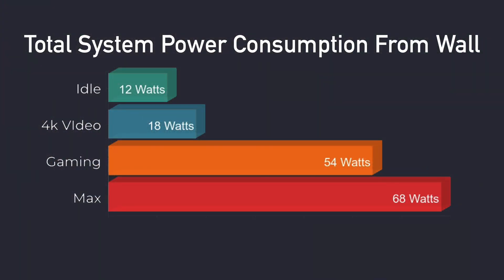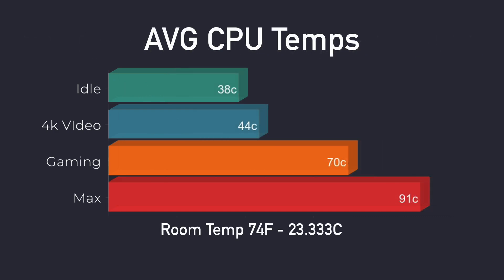Through all my tests, I monitored power consumption from the wall using a kilowatt meter. At idle it's around 12 watts; 4K video playback: 18 watts; gaming: 54 watts; maximum I could get was 68 watts. As for CPU temps: idle around 38°C; 4K video playback: 44°C; gaming: 70°C. Fan noise while gaming really isn't that bad, though it can ramp up. In my extreme test — maxing out all six cores, 12 threads, and the GPU — we hit thermal throttle at 91°C. But in everyday use and gaming, you'll never see those kinds of temps.